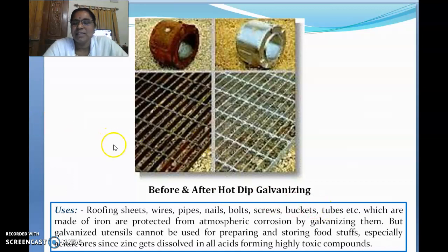Thank you all. One more topic is left in this chapter, which is electroplating and electroless plating, which is also involved in the prevention from corrosion. See you in the next class.